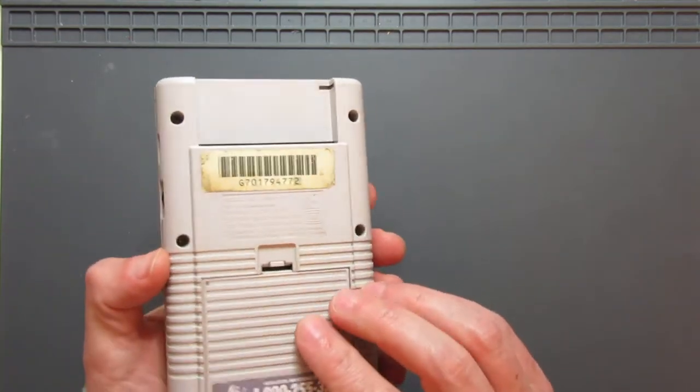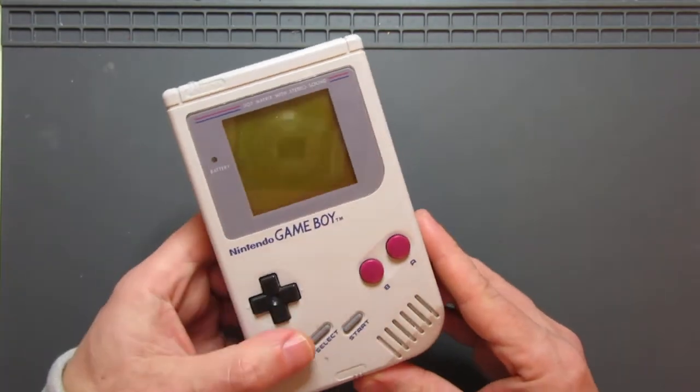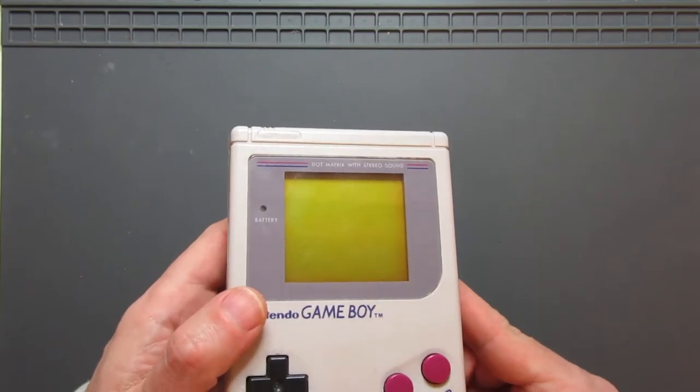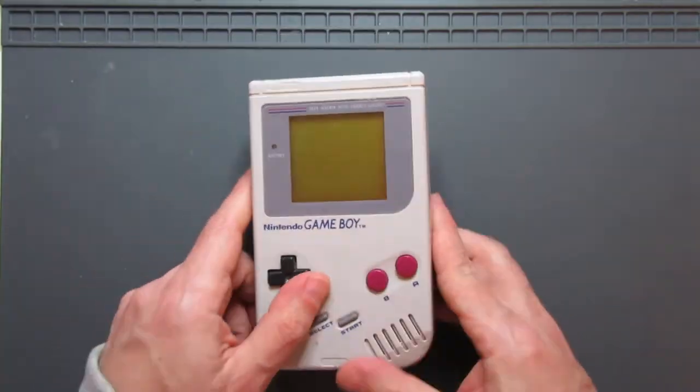It's a little bit mucky, needs a bit of a cleanup, but on the most part it's really good condition. There's no scratches on it. The lens looks in pretty good shape. There's not really any yellowing either. Let's take a look and see if we can get it working.